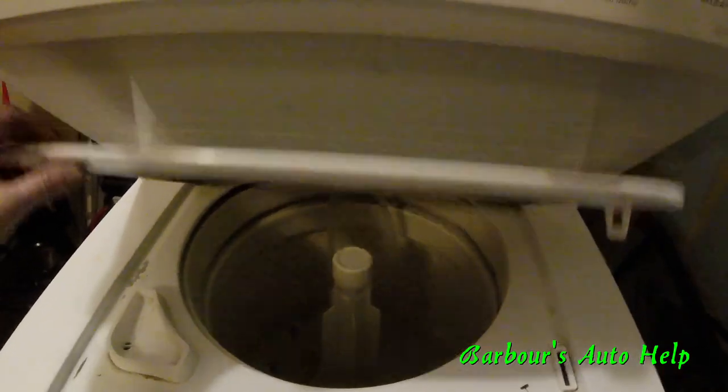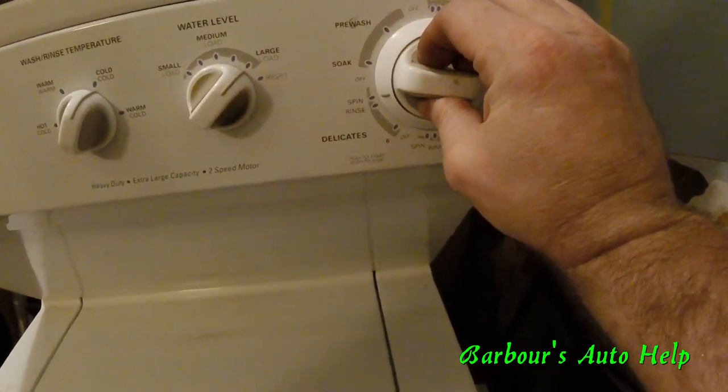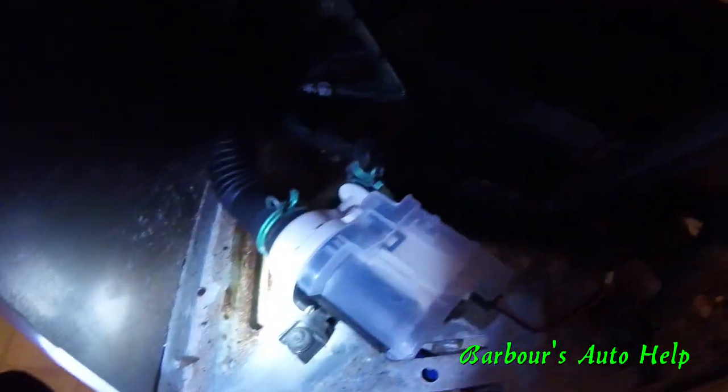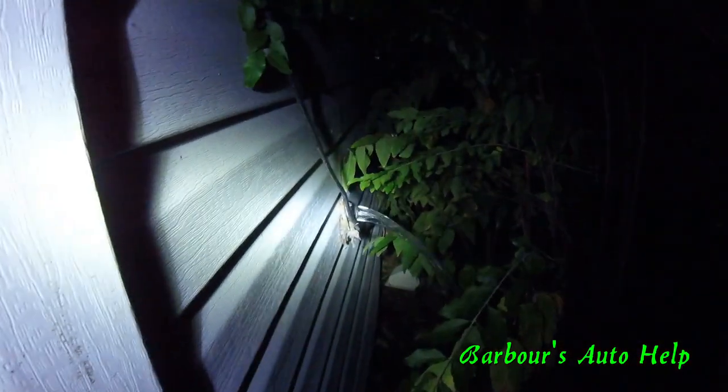Let's go ahead and speed this thing up — shut this down and go over to spin. Check down here to make sure you're not leaking. It sounds like we're pumping — let's go outside and make sure it's shooting out. Yeah, we're working! Looks like we fixed it, guys.